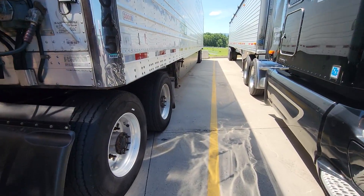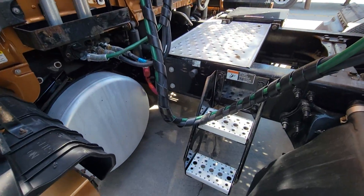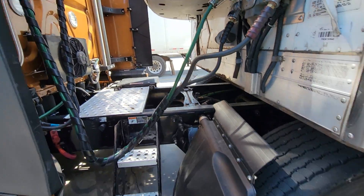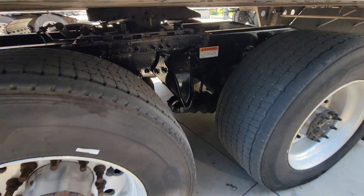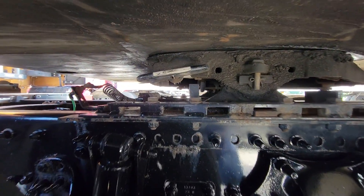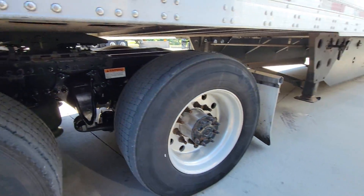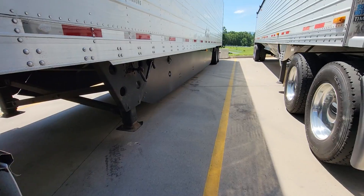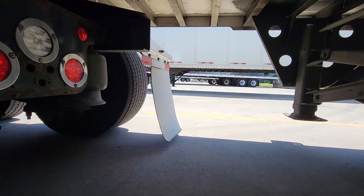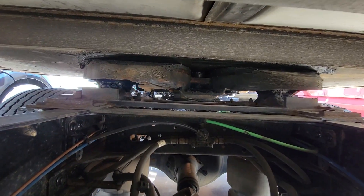You can see the airlines are secure, no major disconnections, nothing out of the ordinary. Making sure there's no gap between the fifth wheel and the apron of the trailer, and making sure that latch is in. Next I go underneath to take a quick peek at the airbags and make sure that jaw is around the kingpin.